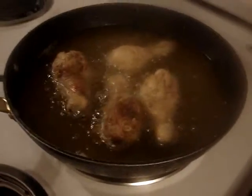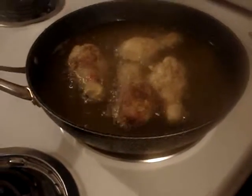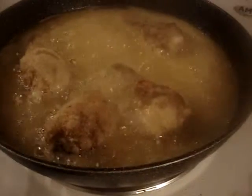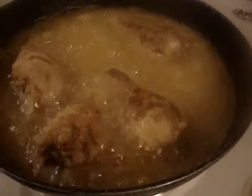Thanks for watching. March 23rd, spring. Fried chicken — it's good, everything is good.